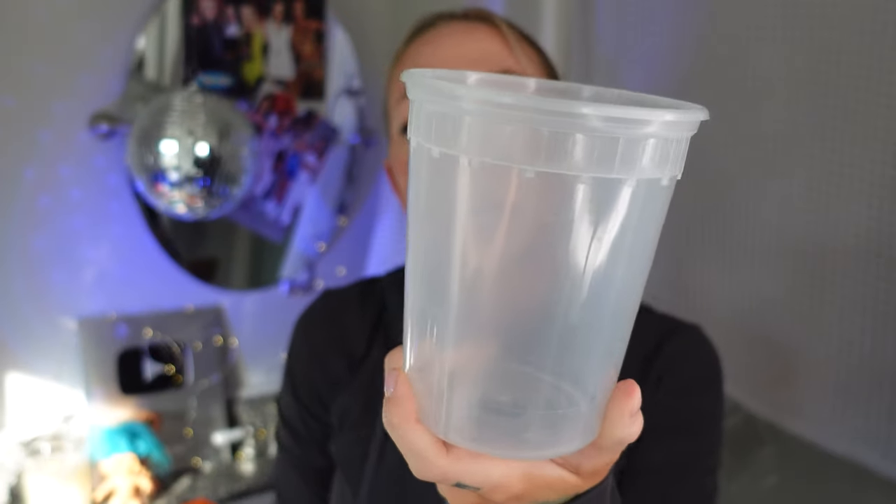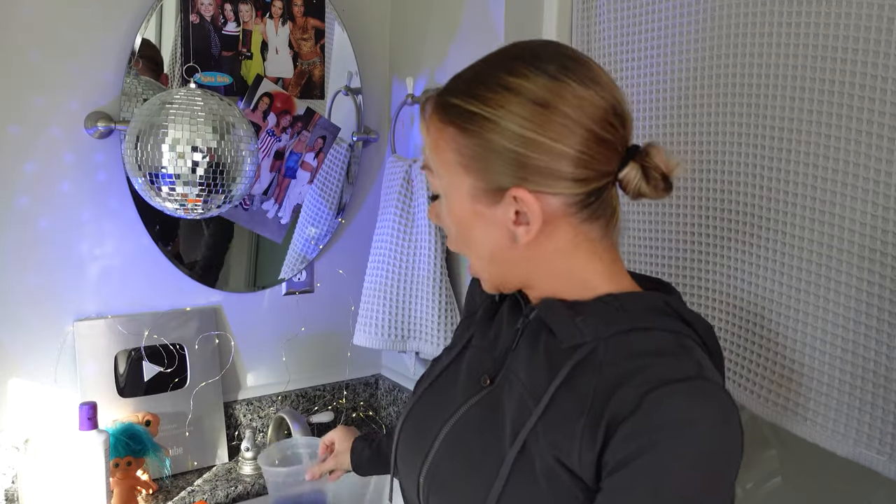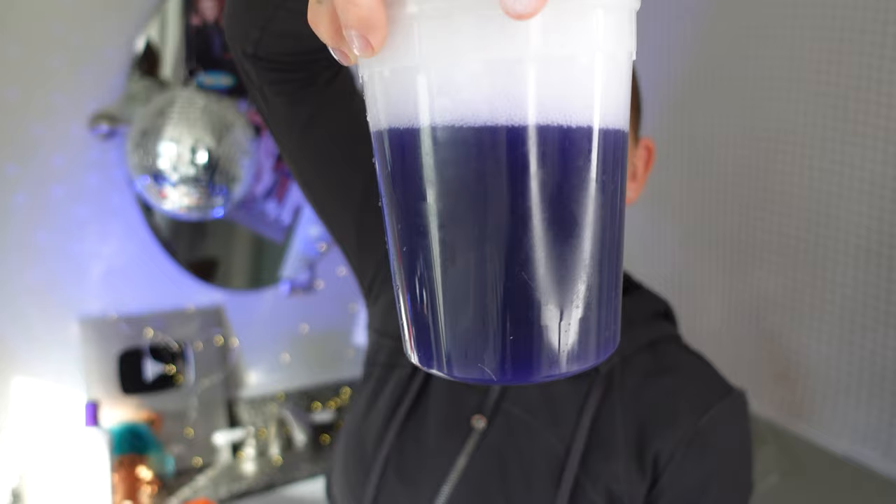You're gonna need a bowl — a plastic bowl. I like to use this one; it's from the Chinese restaurant. I love egg drop soup. Put lukewarm water in here, then add purple shampoo. Doesn't have to be this brand, this is just what I have. Put some purple shampoo in, add more water, and you'll have something like this.